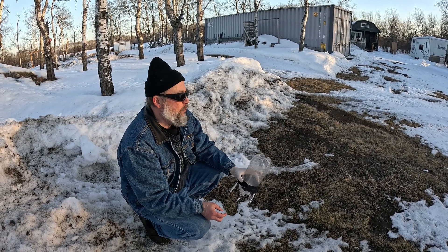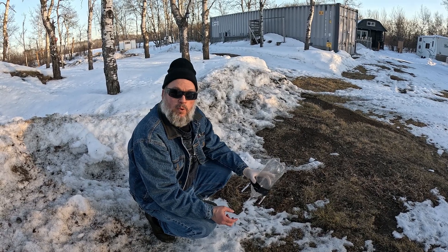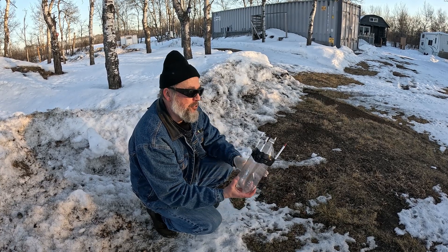That's experiment number one. She probably ended up going about 55 to 60 feet. That was a success! Let's try experiment number two.